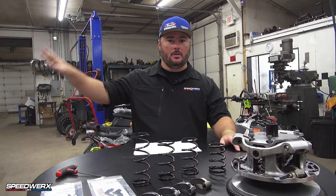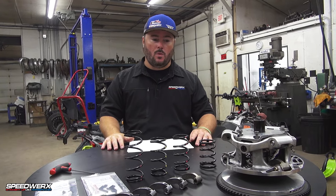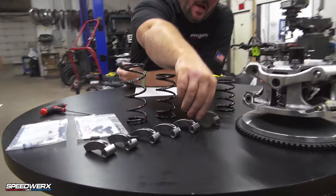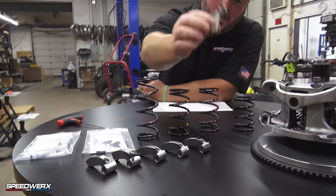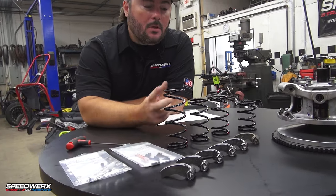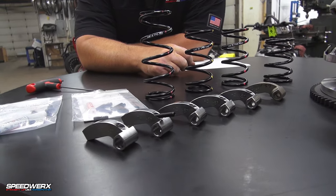There'll be a whole other separate video on the stuff for that, but for you guys that are wondering — yes, we will have this stuff available for the Double X as well. So the first thing we're going to talk about is our new adjustable clutch weights. We've got the stock weight right here. This particular one is a 57 gram weight. You can see it's got a bigger pin bushing on it for some more stability and longer lasting performance.